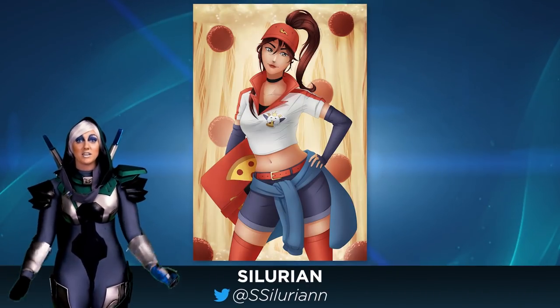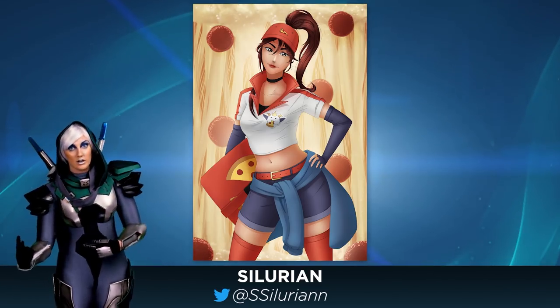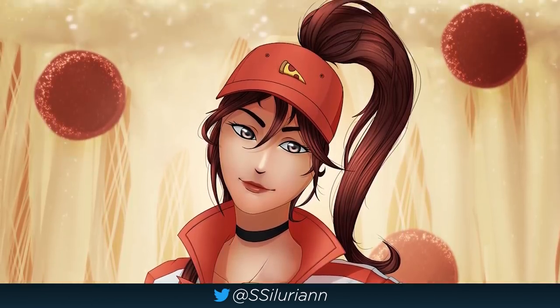More Pizza Sivir with this one by Silurian. The background on this one makes Sivir almost look like she's inside of the pizza instead of delivering it — like some sort of pizza pie storm, or pepperonis are gonna fall on your face.